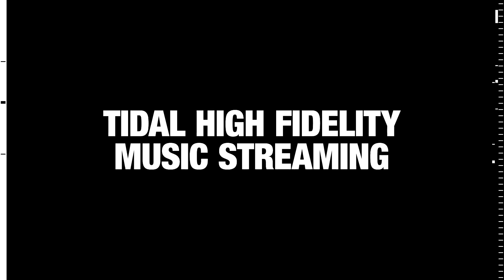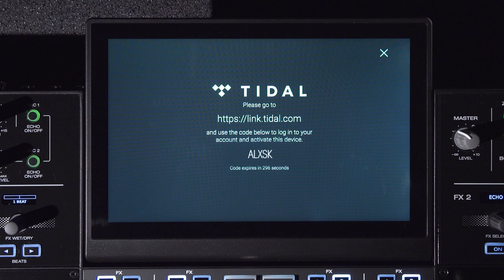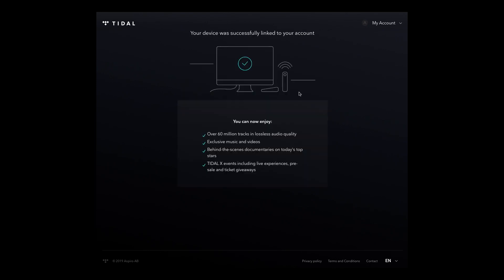The first time you access Tidal, you will be prompted to activate the device. Just follow the on-screen instructions using a desktop or mobile web browser. Activating the device is only necessary the first time you log in on this hardware. The account information is stored and then recalled each time you use the device thereafter.